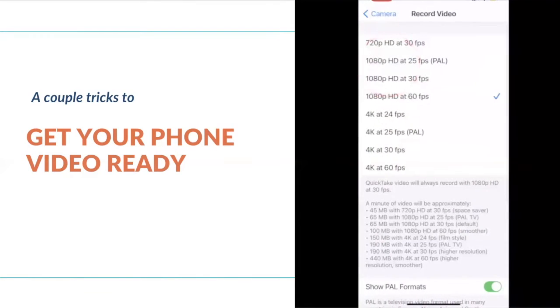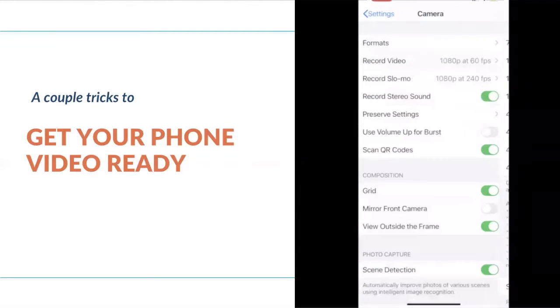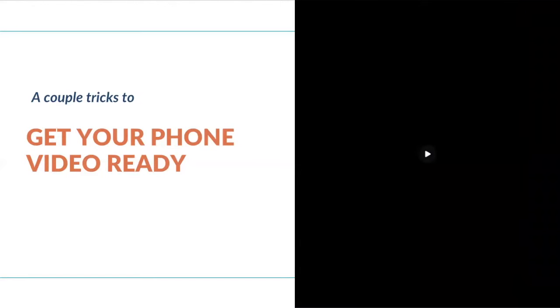Secondly, I want you to look at record video. As you work your way down this list, the higher quality your video will be. There is a caveat though — make sure you understand that the higher you go up, the more memory it will be storing on your phone.